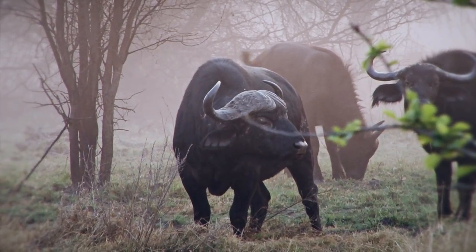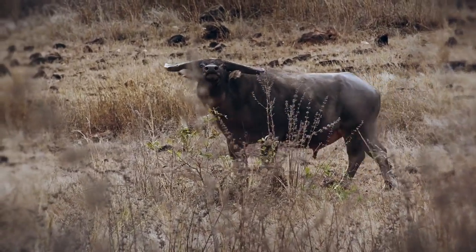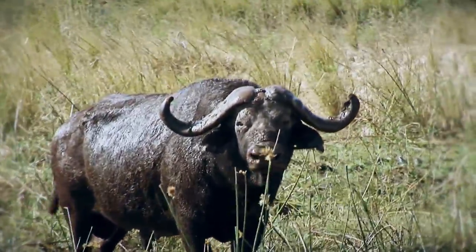There are a few hunts I enjoy more than buffalo, whether it's the Cape Buffalo in Africa, or his bigger cousin, the water buffalo of the Australian Outback. Buffalo are a huge animal, heavily muscled, big boned, and covered with a thick layer of mud-covered hide.